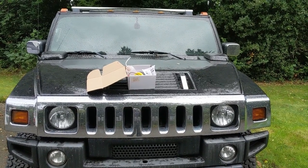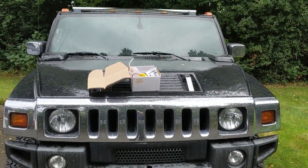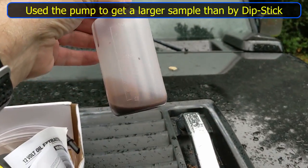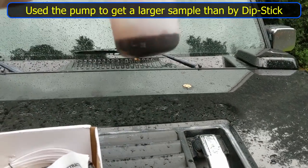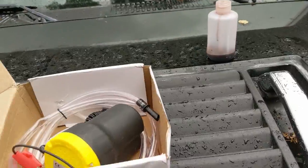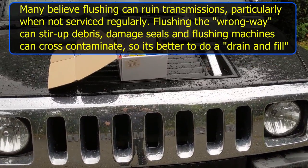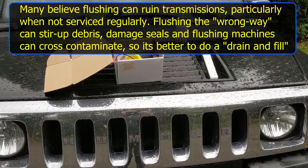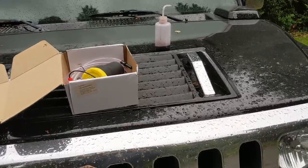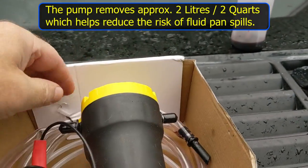The job for today is to change the transmission fluid. Many of you may know already that there is no drain plug to get at the fluid — it's quite difficult. You can see the fluid is not a very good color so it desperately needs changing. The fluid will be changed, but it's not a flush, so in reality you're only going to change maybe half the fluid.